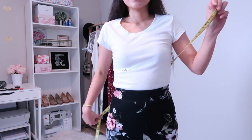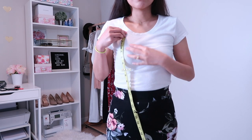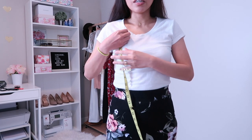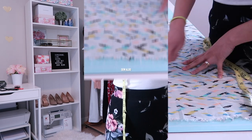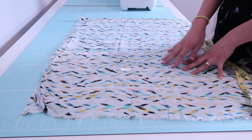For the neckline, I'm simply going to place the measuring tape above my bra line and then measure down. The length of the dress or top is totally up to you. I decided to do 33 inches.